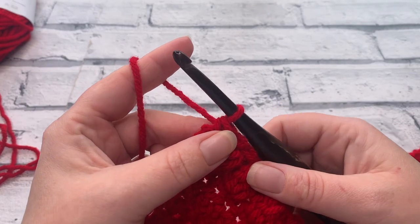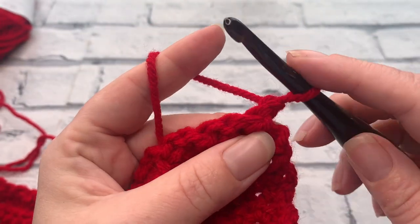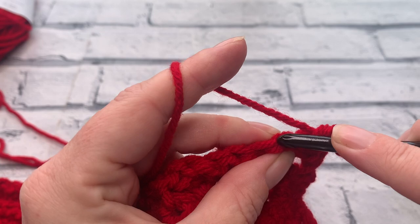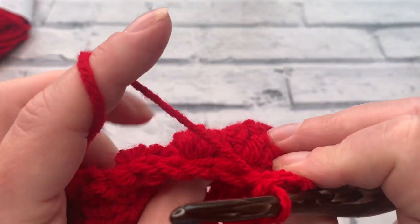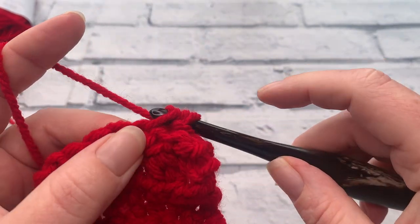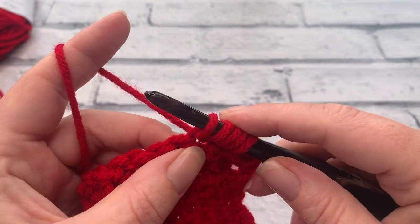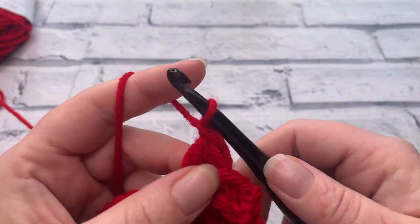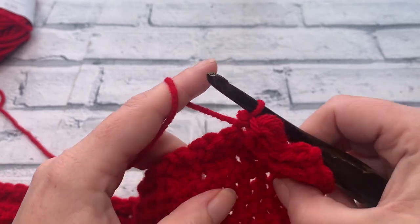Going into row 22 we're going to work another berry row. We start with a chain of one to turn, then work one single crochet underneath that chain one in the first stitch, followed by a slip stitch into the next stitch. We then work our berry stitch into the top of the next stitch so the berries are alternating again: yarn over, insert, yarn over, bring the loop up, yarn over, pull through the first loop only, yarn over and reinsert into the same stitch, yarn over for a fifth loop, yarn over, pull through the first loop, yarn over, pull through all five loops, finishing with a chain one. Slip stitch into the next stitch to make the berry pop to the front.